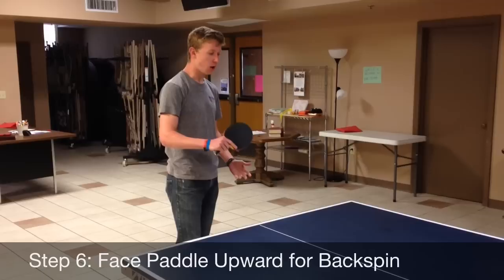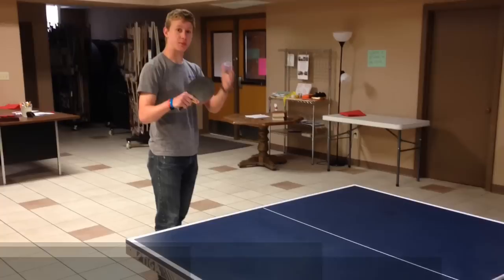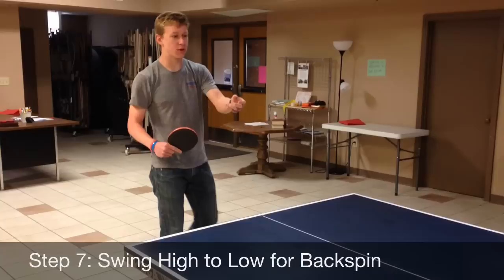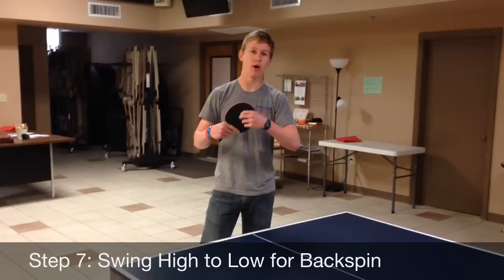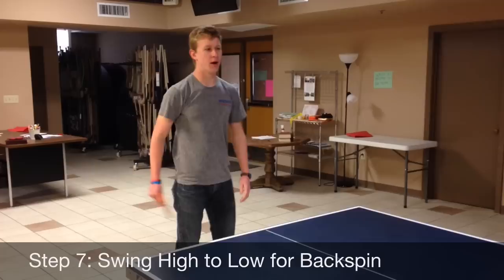That was into step five — the backhand backspin. All you need to do for that is step six: face the paddle upward. Once you're in that position, step seven is going to be swinging the paddle from high to low through the ball. Don't just swing straight down — swing through the ball. What backspin does is create a deceleration when the ball hits the table, so it goes slower. It also causes your opponent to hit the ball into the net because it spins off the paddle downward. Just like that.